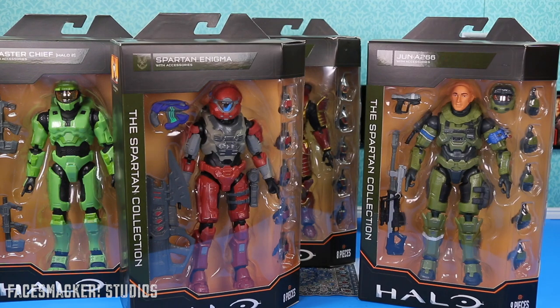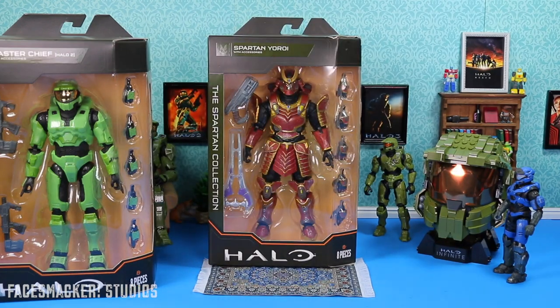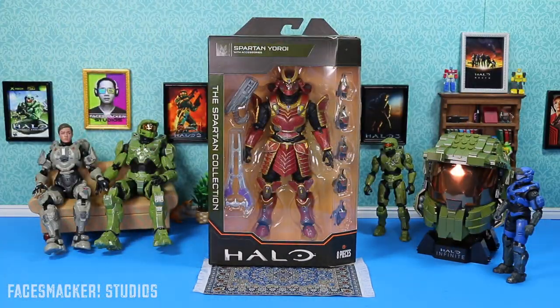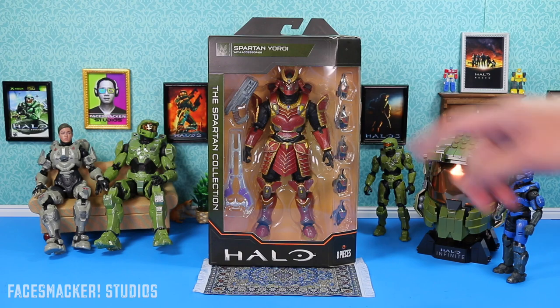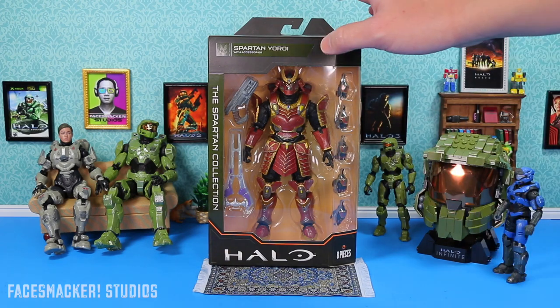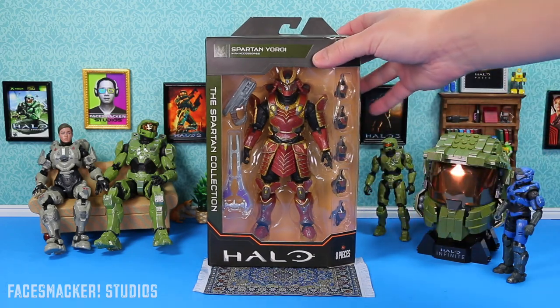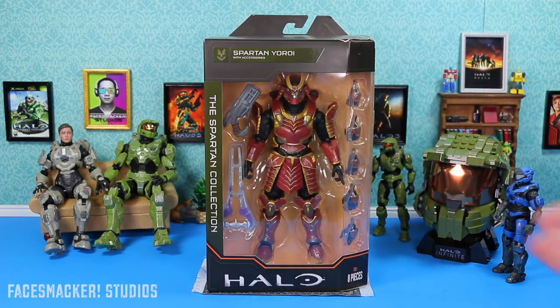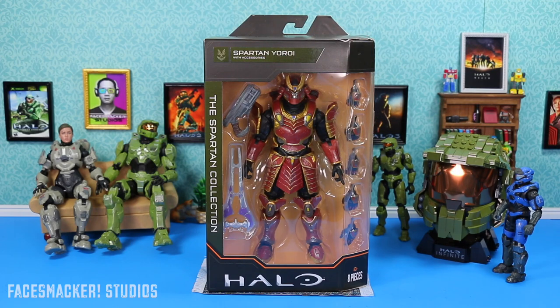Just need Carter and George. Also Halo Infinite Campaign is downloading as we speak and I'll probably play that after I edit or review this. Oh, and a fun fact before we get started: Yoroi is actually a Japanese word pronounced Yoroi, and it actually stands for Armor — specifically Samurai Armor. So when you look at it, it's like a perfect name for it. Although translated it's 'Spartan Samurai Armor,' which doesn't sound quite as cool. So Yoroi sounds a lot better.